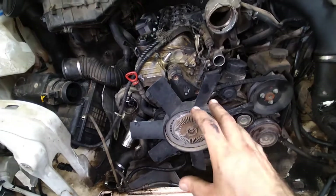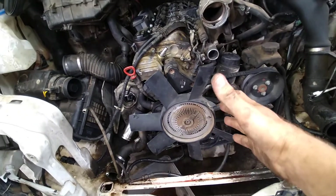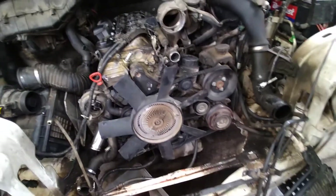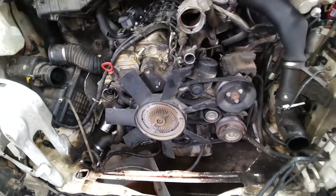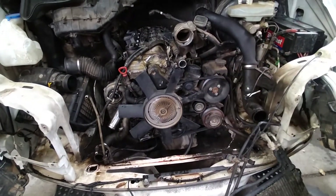You just need to trust the process — it's not bad. Hopefully that's helpful and clears up some stuff. Hopefully you guys will find more of my videos helpful. And if you need parts for your Sprinter, you know where to get them: millionmilesprinter.com.